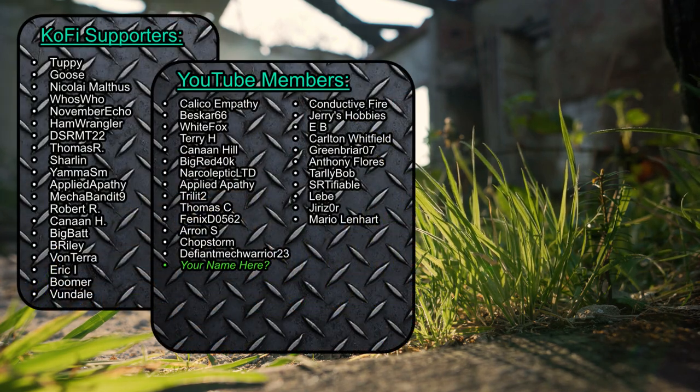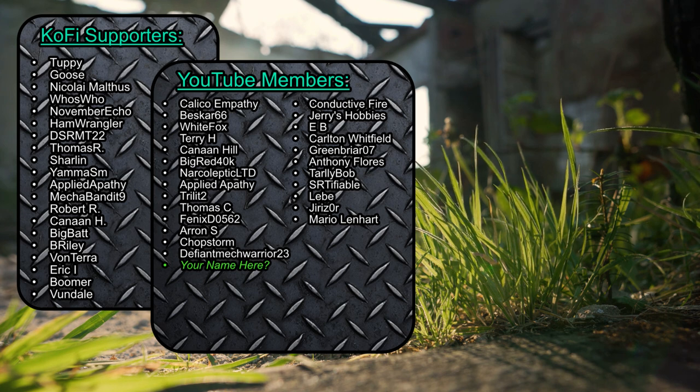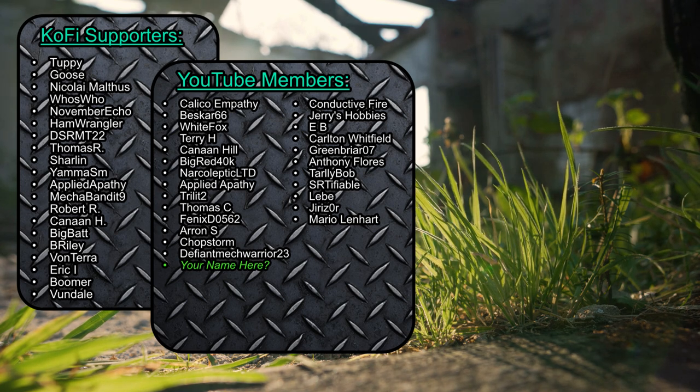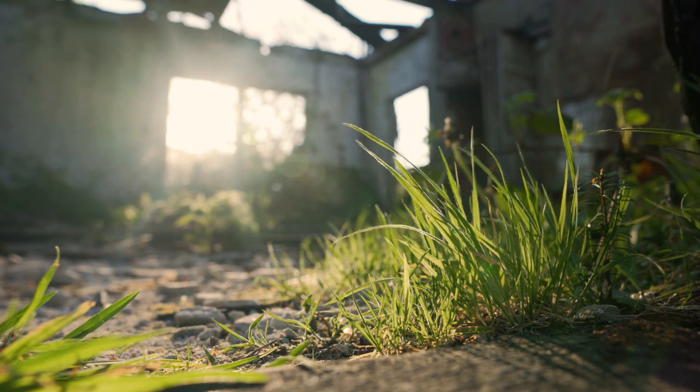Thanks for watching. If you hit the like and subscribe buttons, it lets the almighty YouTube algorithm know that it should show the videos to others. Going a step further by becoming a channel member provides a link to our Discord where we hang out, share BattleTech photos, stories, and painted mechs. It also helps make sure I can keep making videos at the brisk pace to which we've become accustomed. Big thanks to everyone who's already taken that leap to directly support this channel's nonsense. Now take care, and until we meet again, go out and make the world a slightly better place today and tomorrow.